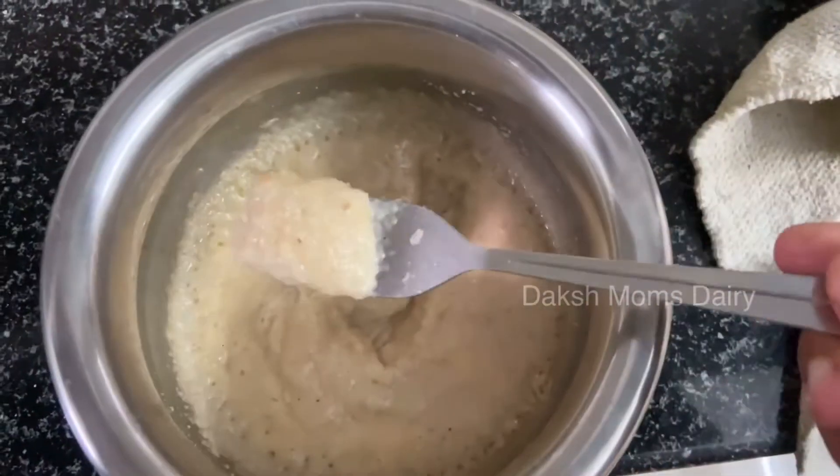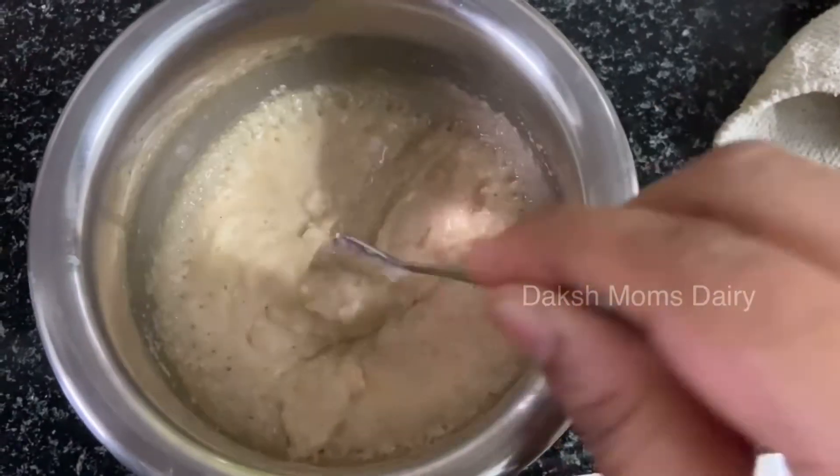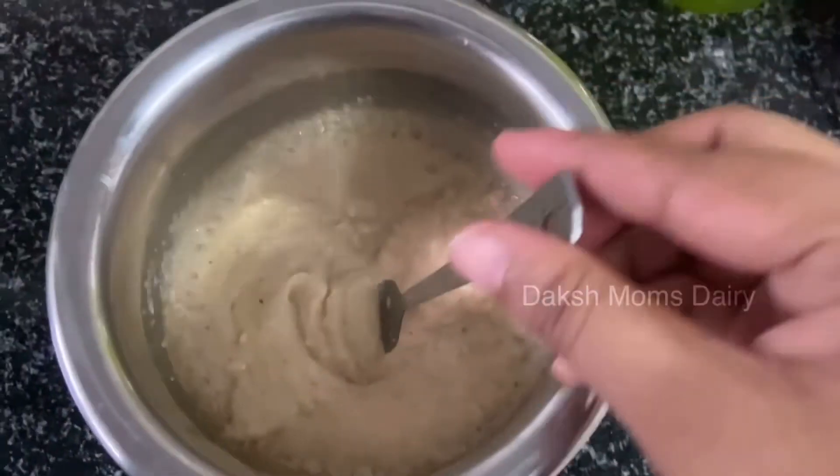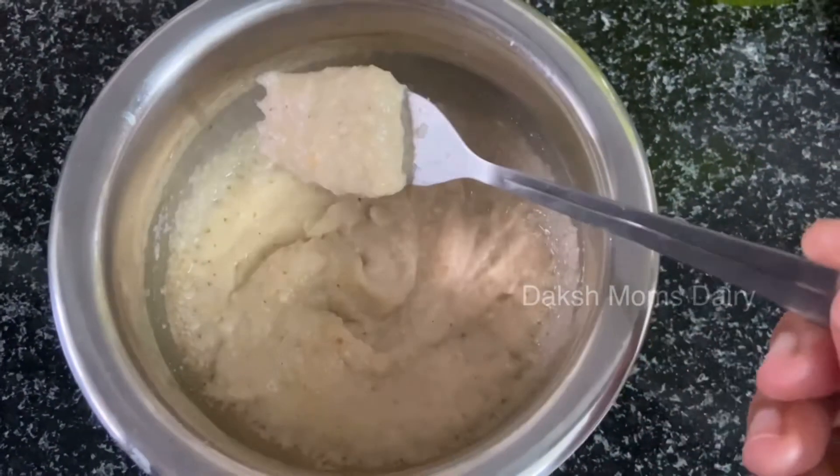We are ready to cook. We are eating healthy food — a lot of healthy food. We are sharing a lot of food.